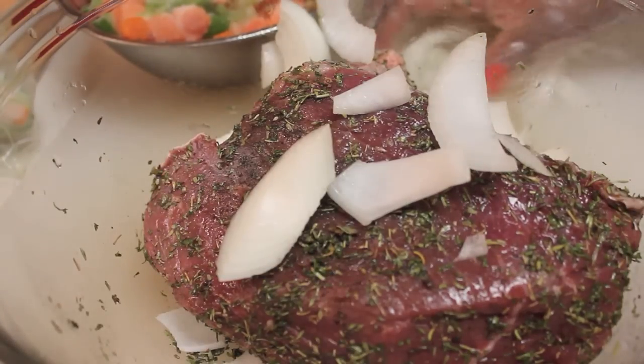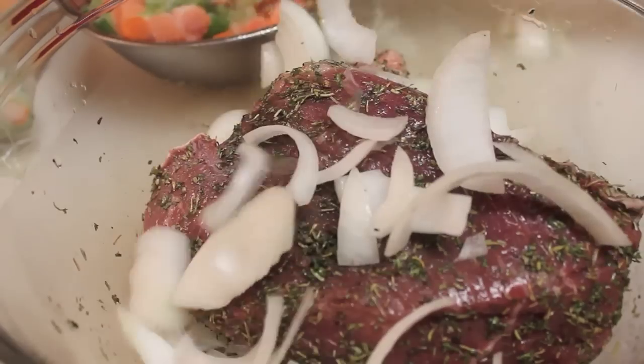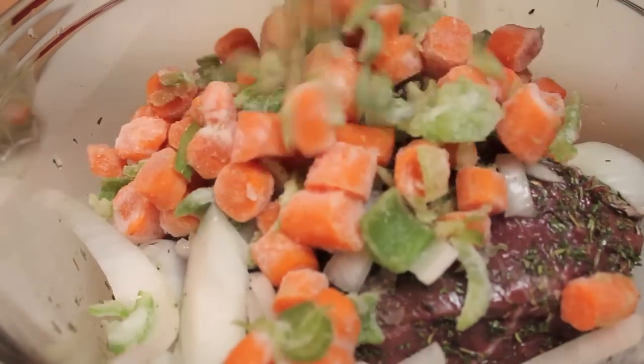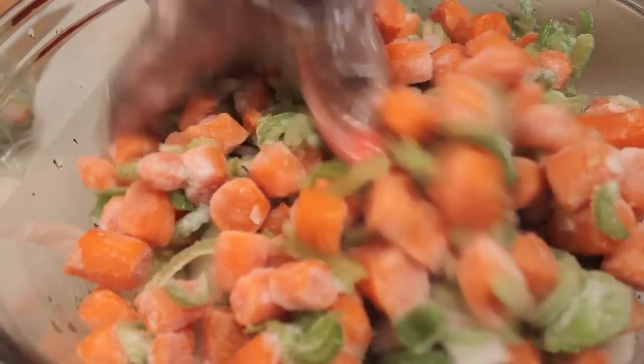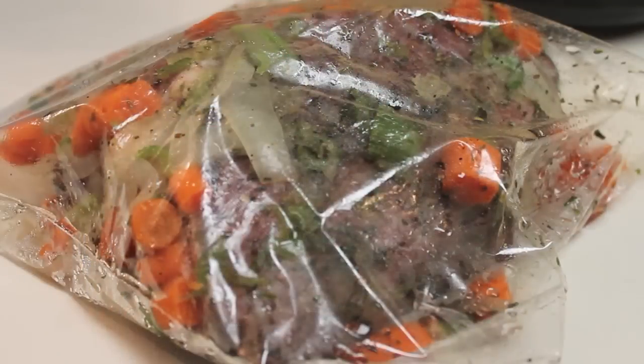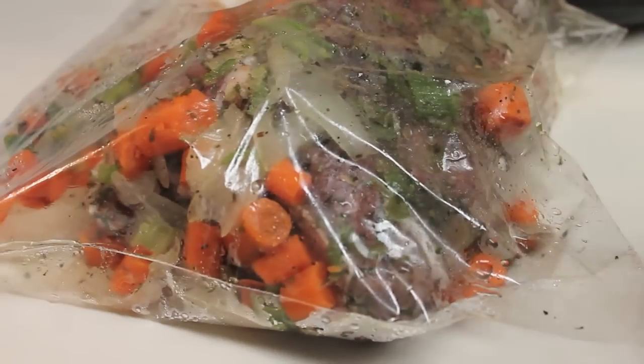Now we're going to add some onion. I chopped up some yellow onion — you can use white. Now I'm going to start adding some celery and carrots that I chopped and froze previously. We're going to place all of these contents in a large freezer bag and then freeze this meal until we are ready to cook it. This is a great freezer meal. Three days later I took it out of my freezer and let it defrost.